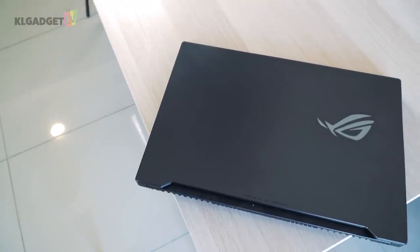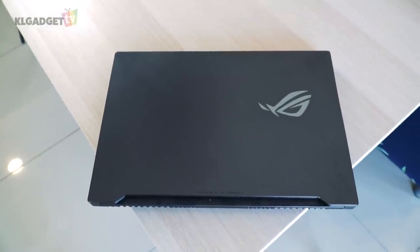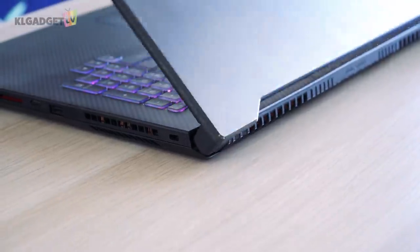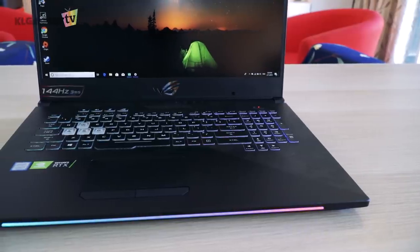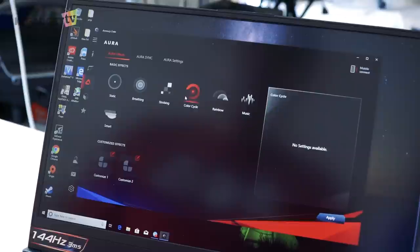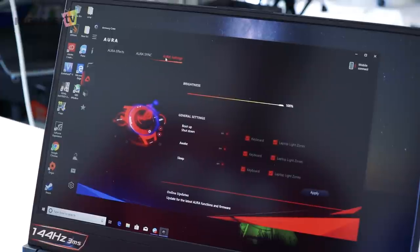Build quality is solid, just like what you would expect from a ROG laptop, with an all-aluminum chassis and a solid display hinge. The ROG logo shines in RGB, and there is a RGB strip on the front. Both color schemes and styles can be configured in the Armory Crate software under the Aura Sync section.